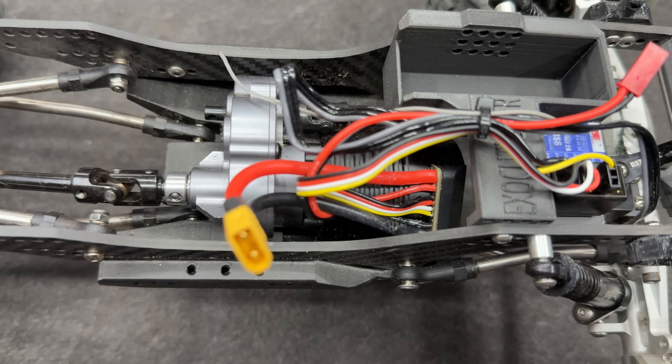Right here is the auxiliary wire — this controls a few things, like your drag brake for one. But also if you turn it all the way down on one of your channels or buttons, you can actually get forward, brake, reverse, brake, forward, brake, reverse. I'll show you when I'm driving.